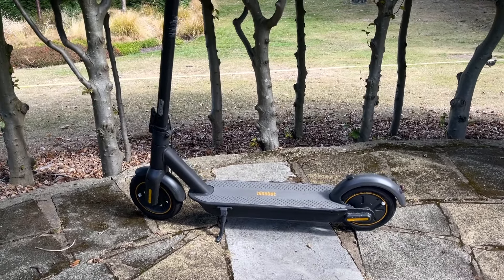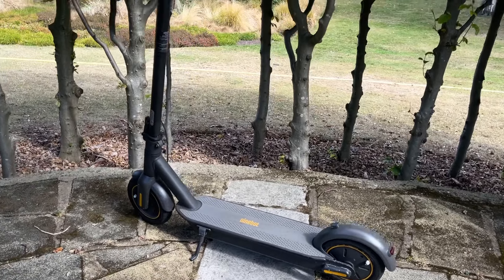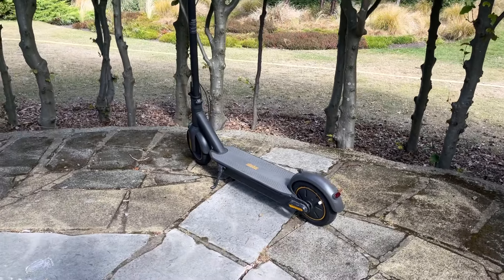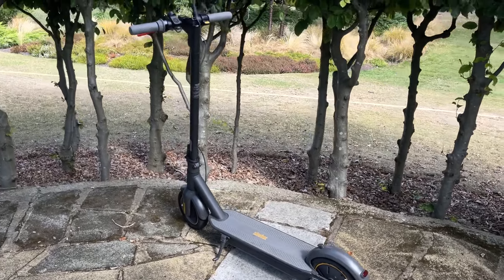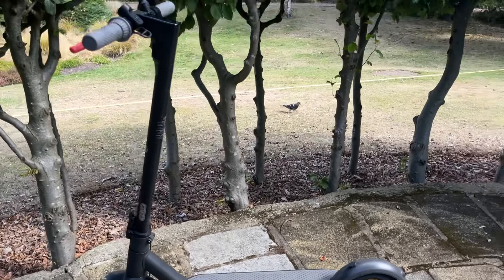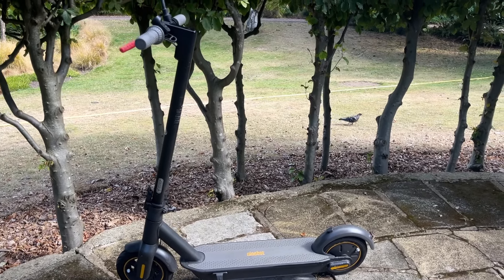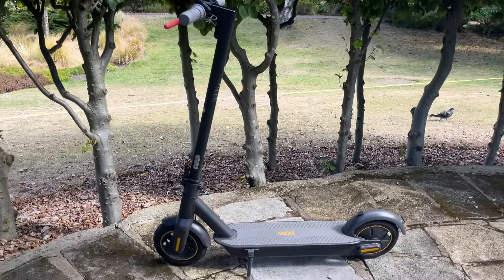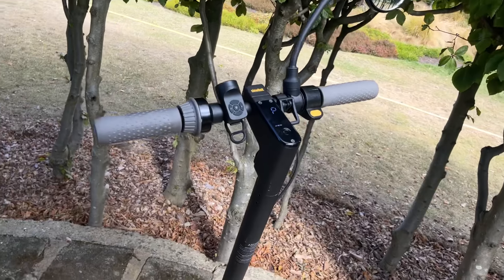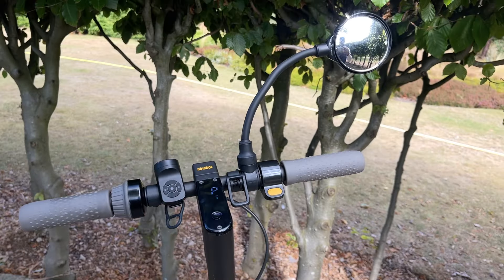At full speed — let's see how long I'll get 19 miles an hour for. This is my go-to shopper. If I'm just doing something local, within 10 miles, and I don't need any speed, then this is my go-to scooter.